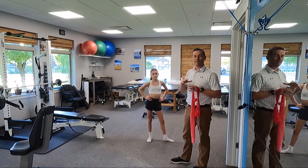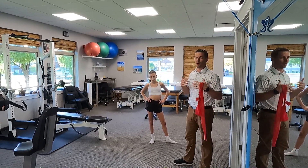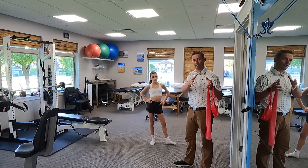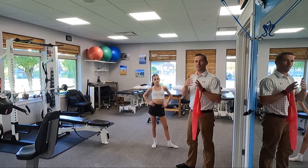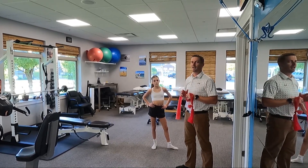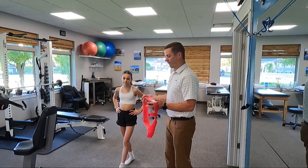Today I wanted to talk about three exercises after VBT surgery that you can do to help address some of the impairments that happen following VBT surgery. Before surgery you have some imbalances because of the scoliosis, so how do we address those to improve posture and mobility?